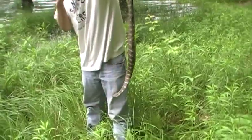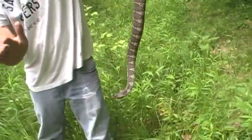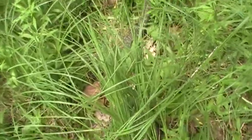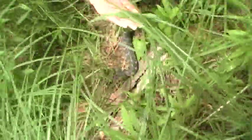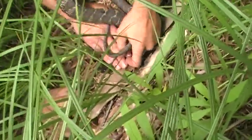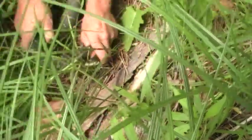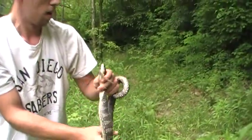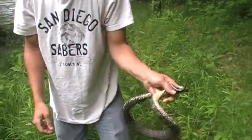I'd kind of like to take that home. We'll see if we can get her head pinned here. And, coincidentally enough, it's called snake grass.